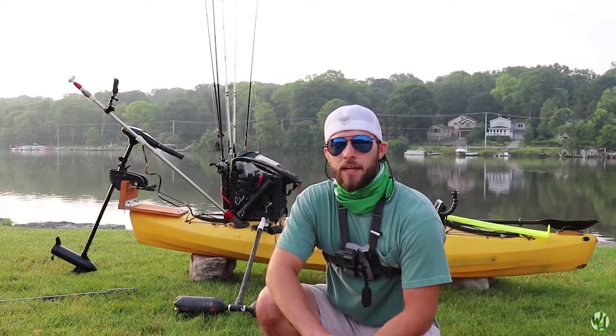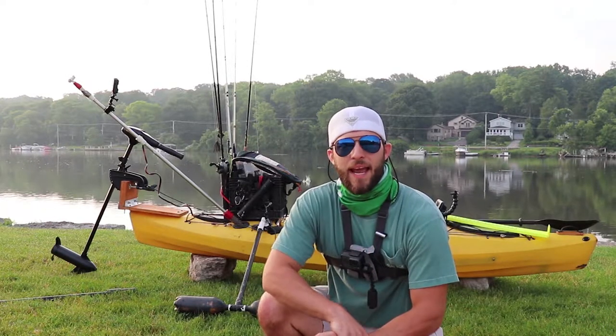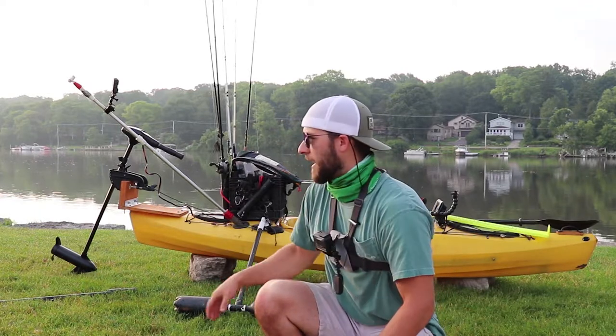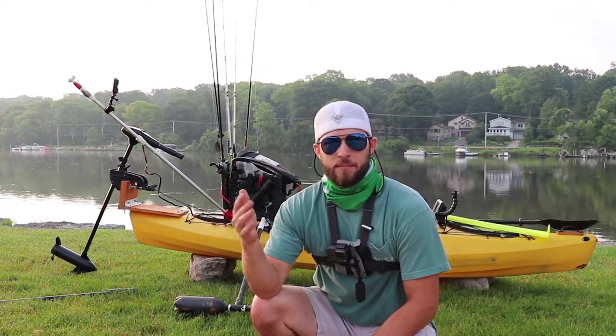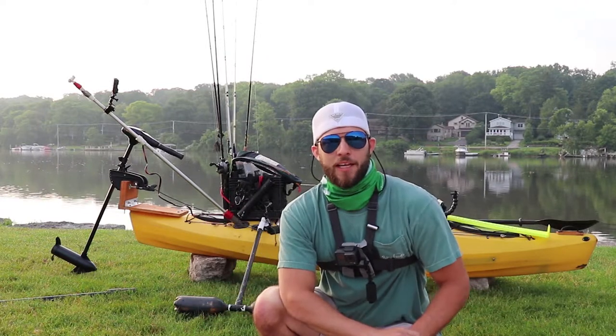I chose to modify this kayak to my liking instead of going out and buying a fishing kayak that was already pre-set up with all the extras. I might still do that one day — not against it at all — but I definitely have a certain special attachment to this kayak after five years. I'll probably keep old yeller for a couple more years.